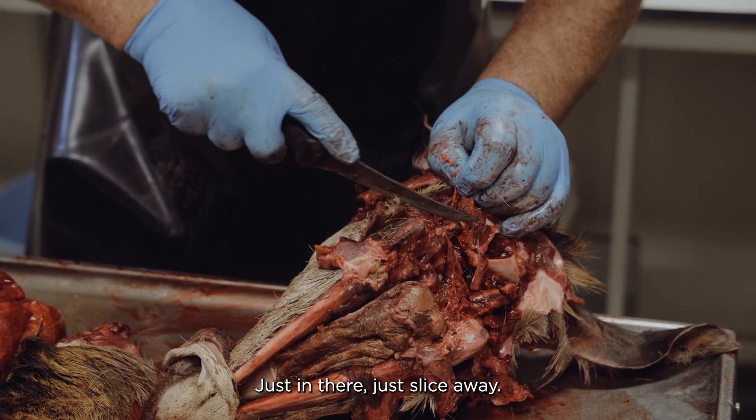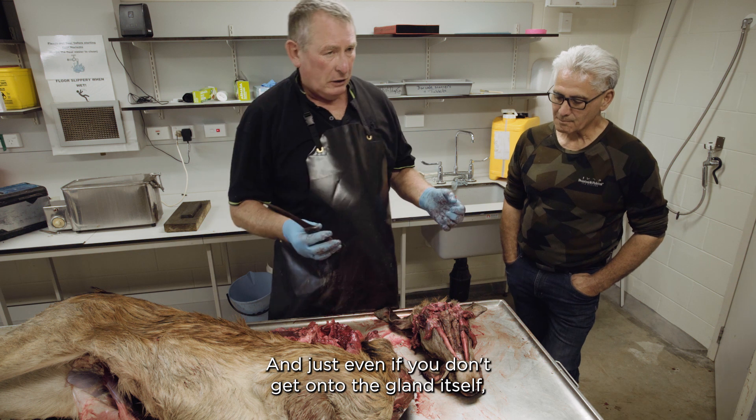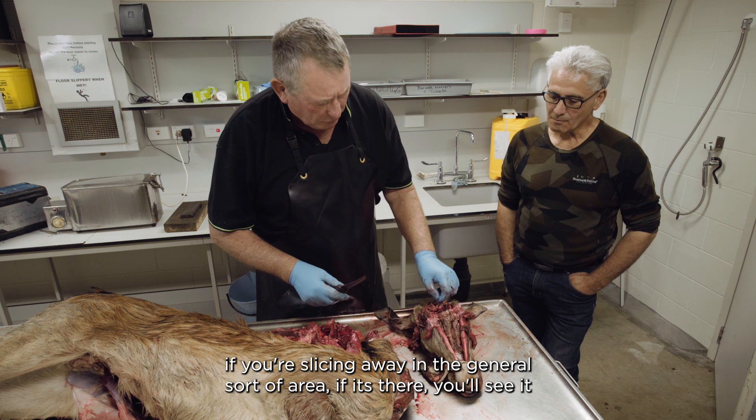Just in there, just slice away. Even if you don't get onto the gland itself, if you're slicing away in the general sort of area, if it's there you'll see it.